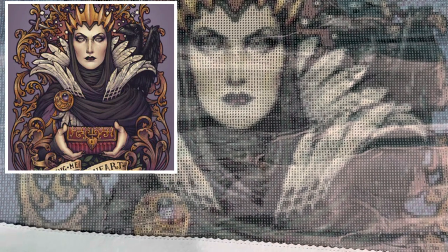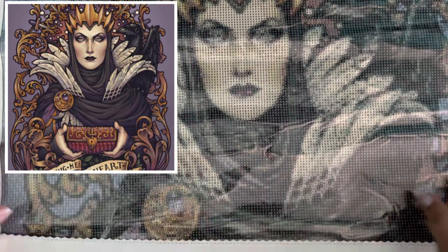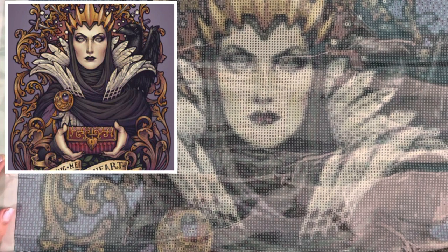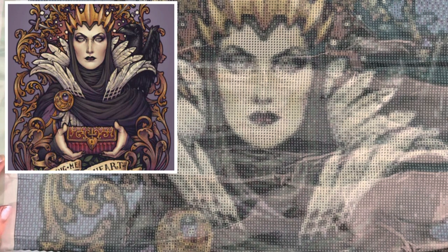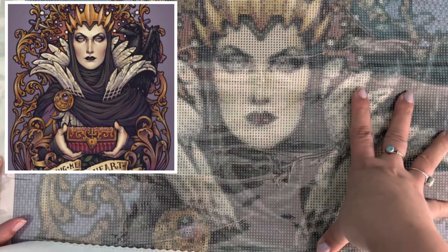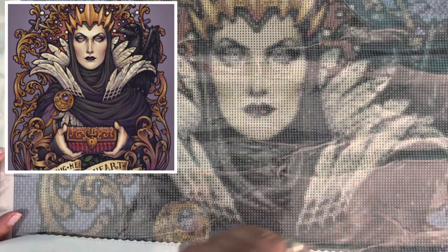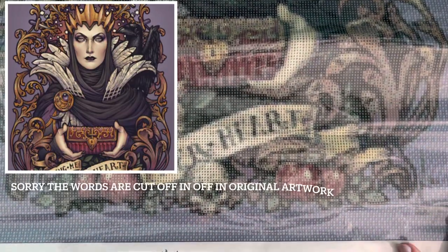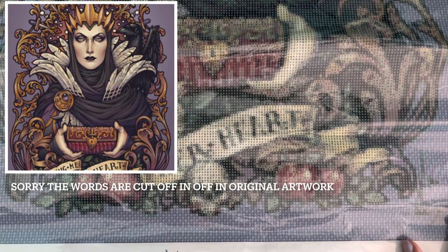I do know I should have probably ordered a larger size — that is partially on me. And it might just be a 'trust the process' situation because you just never know. But also, there are words on the bottom, and I know what it's supposed to say, but if you didn't, I don't know if you'd be able to read what it says.